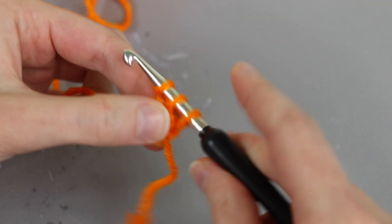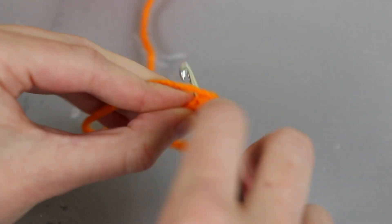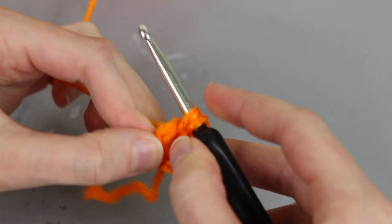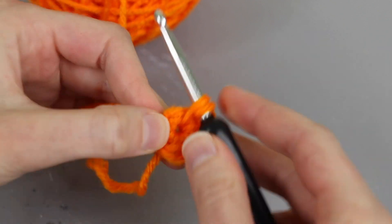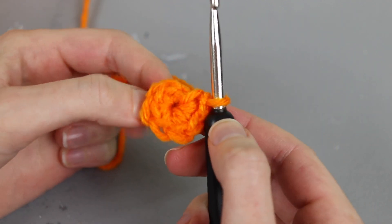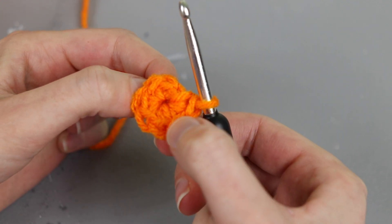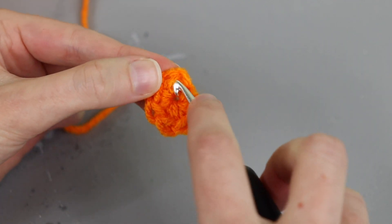Work my second single crochet, work a third single crochet into the ring, single crochet number four, five, and six. These are all single crochets worked into the ring. I've got six of them and now I need to slip stitch in my first stitch to join the round. If you're having a hard time finding the first stitch you can count backwards: one, two, three, four, five, six. So I'm going to insert right under the top of this stitch.